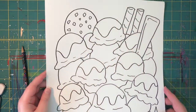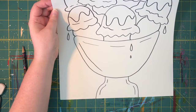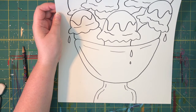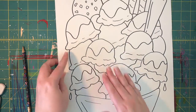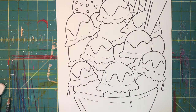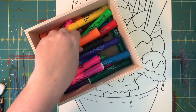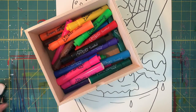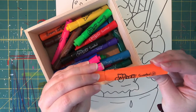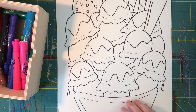You can color this however you want — colored pencils would be great, watercolors, even crayons. I'm going to show you a little trick: if you don't have paint but you want it to look like you painted, you can use markers. They do have to be water-soluble markers, which means it might say 'washable' on it. These Mr. Sketch markers are great — they don't say washable but they work.